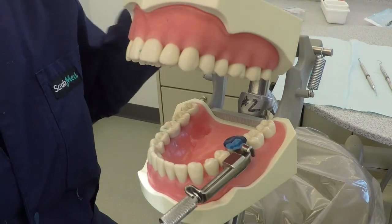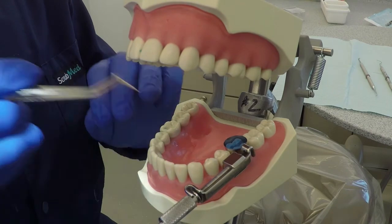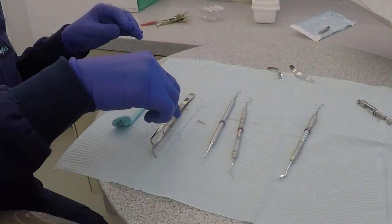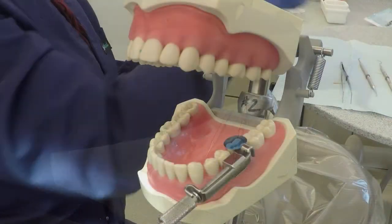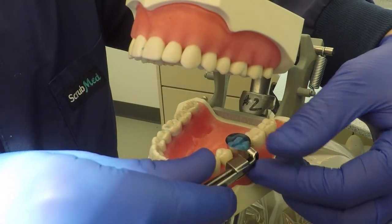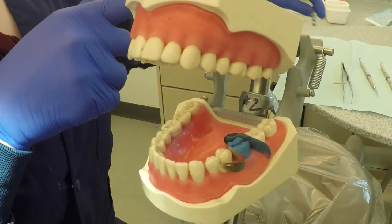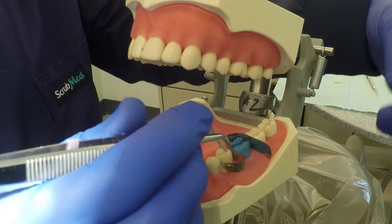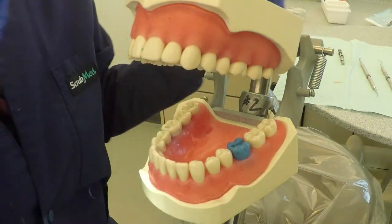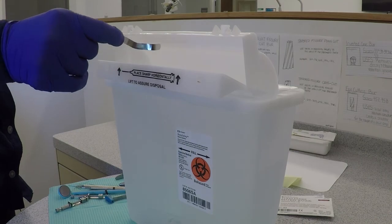At this point the amalgam procedure would take place and the matrix system is ready to be removed. Start by removing the wedge using the 110 pliers or Howe pliers. Hold the band securely in place while slowly turning the outer knob of the retainer counter-clockwise. Then use cotton pliers to carefully spread open the ends of the matrix band and lift the matrix band using a seesaw motion. Make sure to discard the used matrix band in the sharps container.